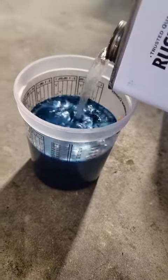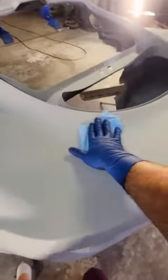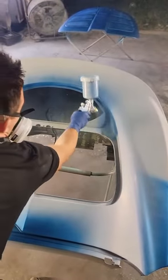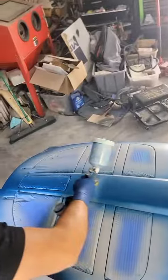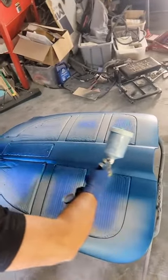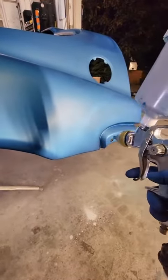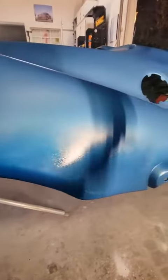Typically I tack it off, get everything ready, tack it again to make sure there is no dust, then spray your paint six to eight inches away from the body. Make sure that you overlap by about 50 percent each time you do a pass and maintain a wet edge.